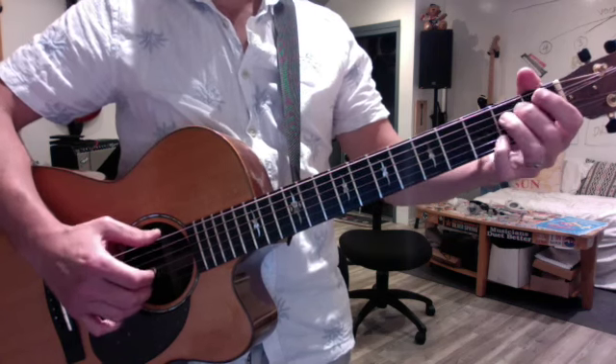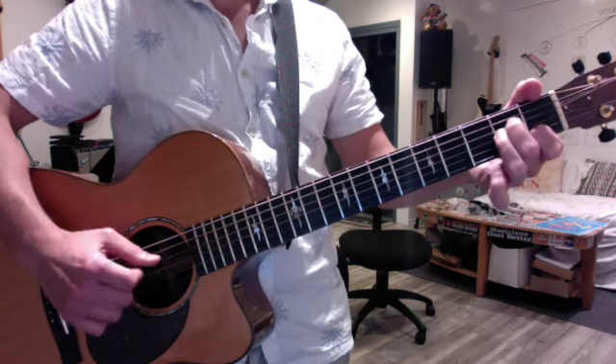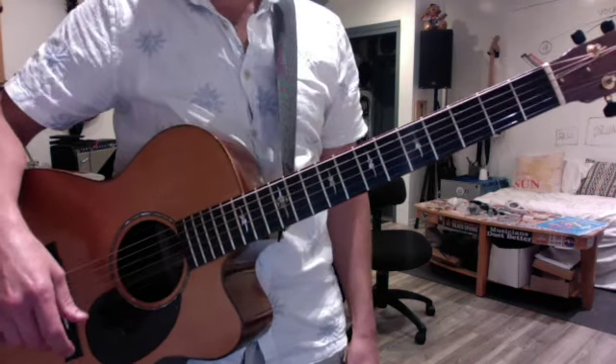At the end of the chorus you get a brief E minor and then a two-measure A minor. It's the simplest version — you can phone it in, sing right away, and have a lot of fun.